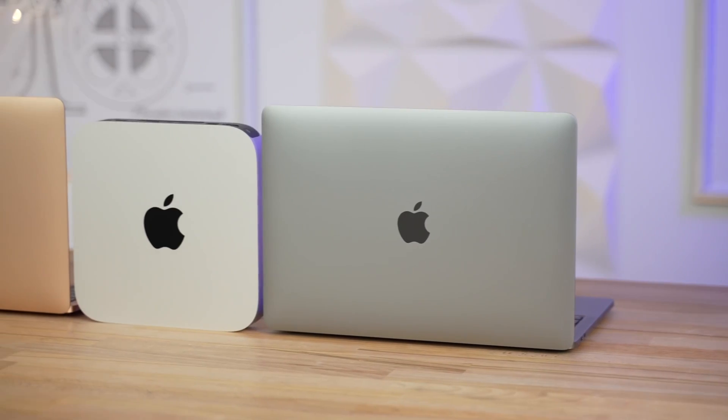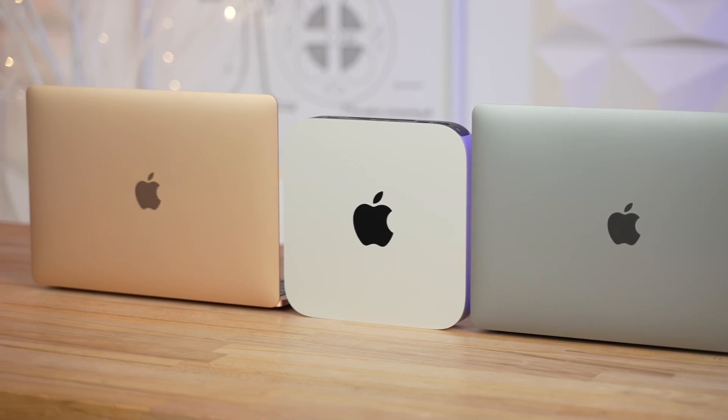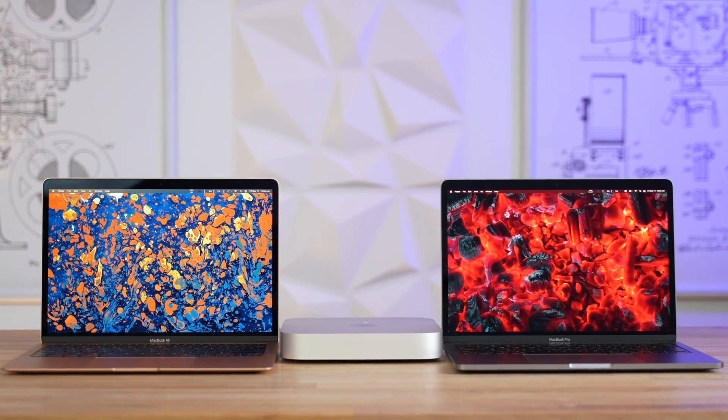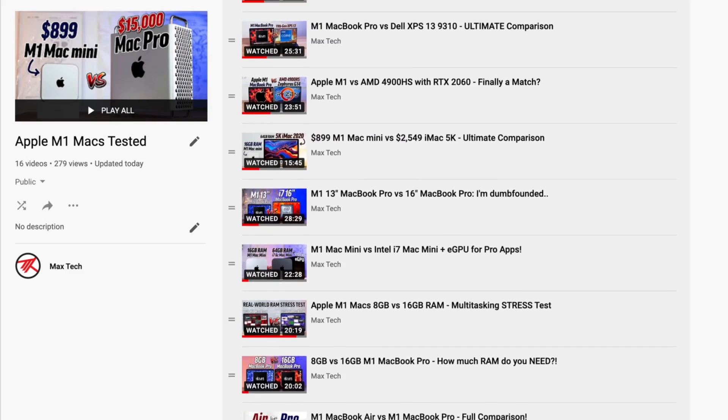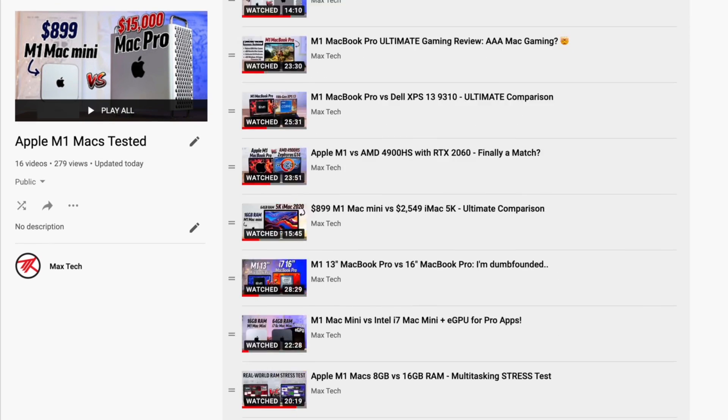Hey guys, this is Vadim with Max Tech, and as you can tell from my voice, I'm just a little bit sick, but this video is important for you guys so let's get right into it. We've spent basically an entire month with all three of Apple's new M1 Macs, including the MacBook Air, the MacBook Pro, and the Mac Mini. In fact, we've made 17 videos on these Macs since their release, so we definitely have a lot of experience with them.